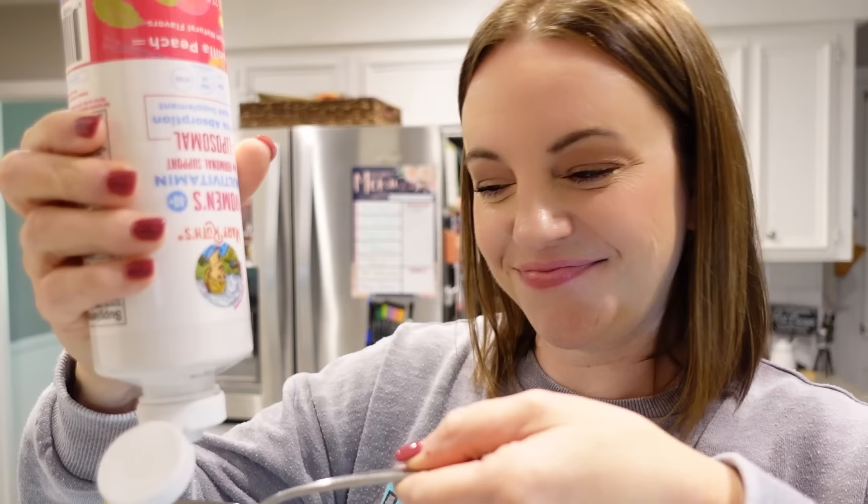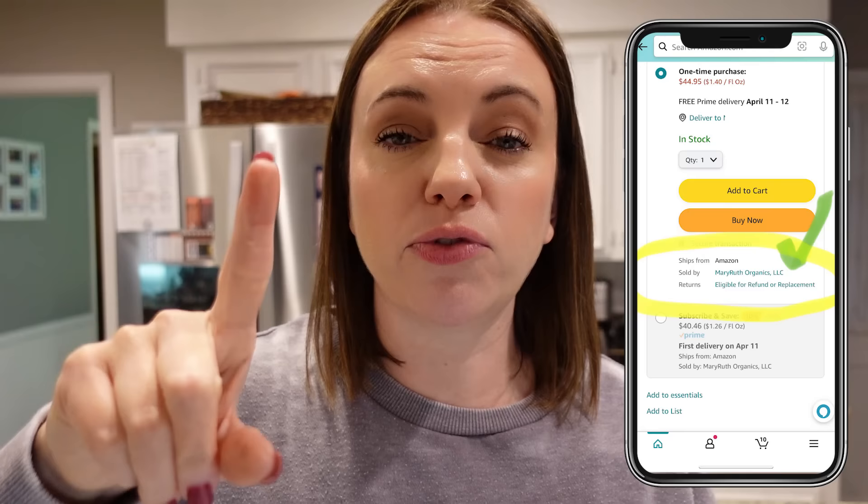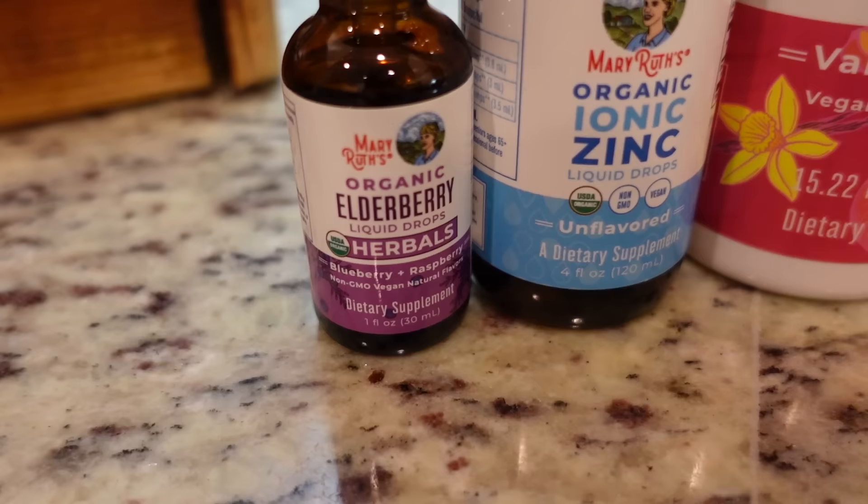You could mix it in a smoothie if you wanted to, but I just look forward to that spoonful every morning. Click on the link below in my description box. When you go to either Mary Ruth's website or Amazon, use my code MROMANDY25 to get 25% off all Mary Ruth's products. This is a limited time offer, so go check it out now. And remember, if you're going to Amazon, make sure it's being sold by Mary Ruth's, not a third party seller.